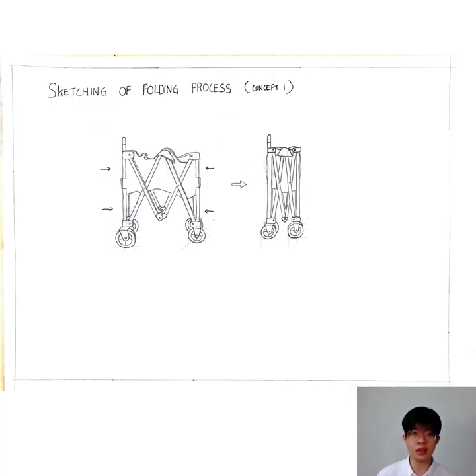Next will be the sketching of the folding process of Concept 1. This device involves just one simple folding step. The step is to push the device from the front side and back side at the same time, so it will become folded.